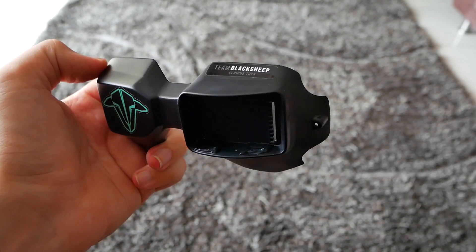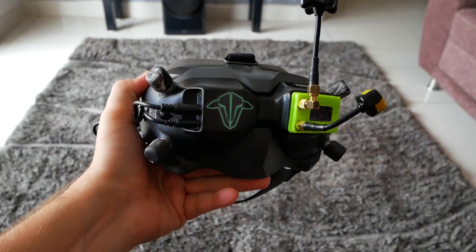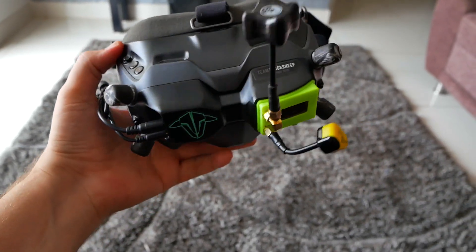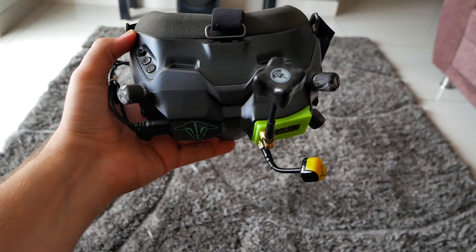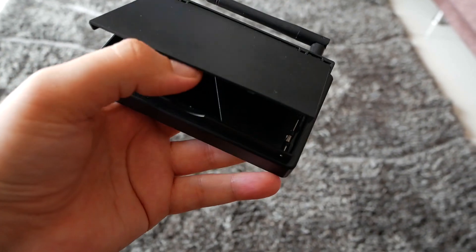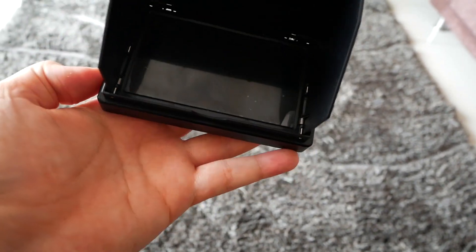I also had to install an external analog converter on my digital goggles in order to receive the analog signal from this Tiny Whoop. But if you don't have the budget for goggles, even an FPV screen will work — it costs only 2500 rupees at quadcopters.com.